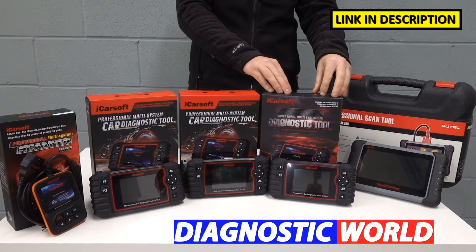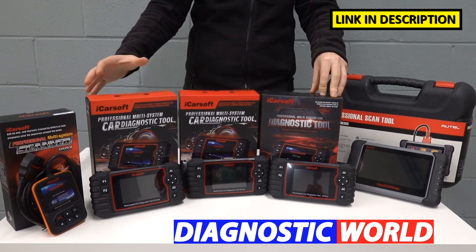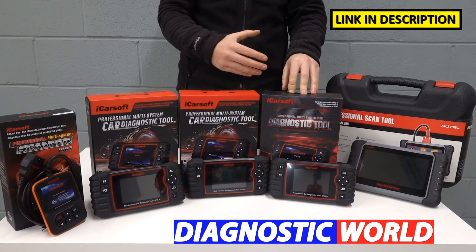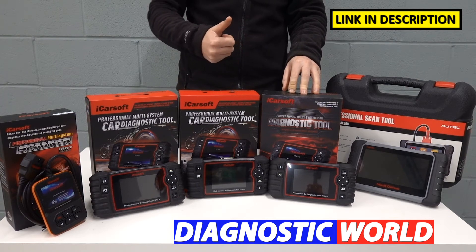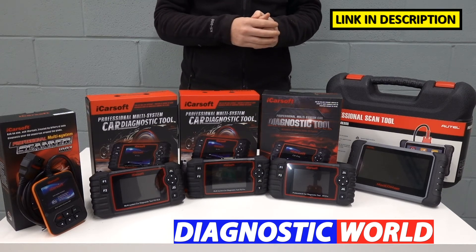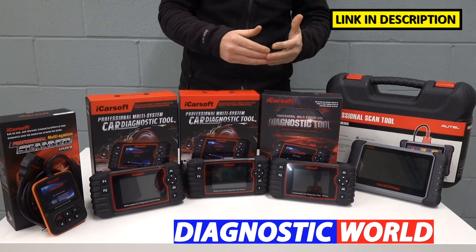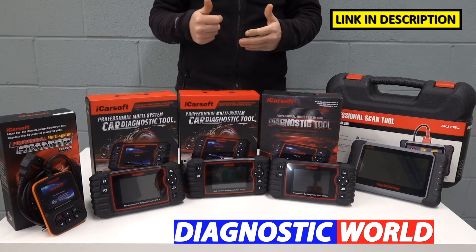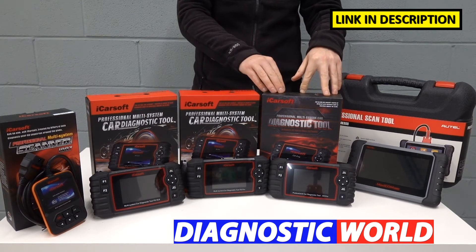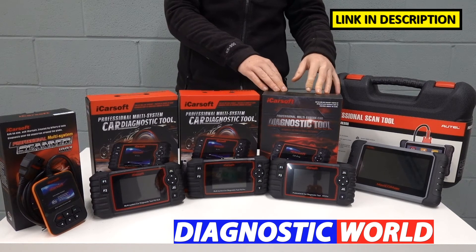Moving on, we look at the iCarsoft CR Pro kit. This does everything all the previous kits do, but also covers additional regions and manufacturers — Asian brands like Toyota, Isuzu, Nissan, Subaru, Mitsubishi, Mazda, and Honda, as well as American manufacturers like Chrysler, Chevrolet, Jeep, Dodge, and GMC, in addition to European manufacturers. This is a really good all-round option and one of the more popular tools.